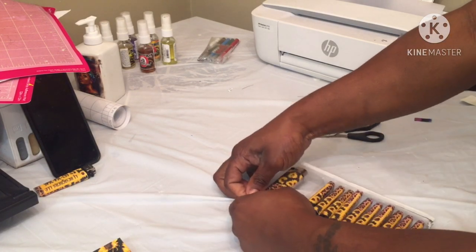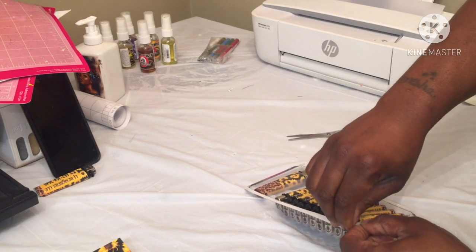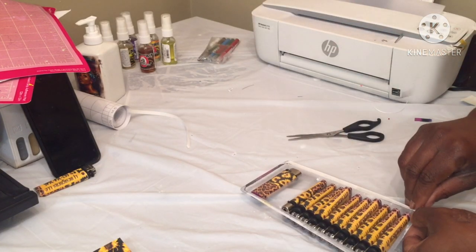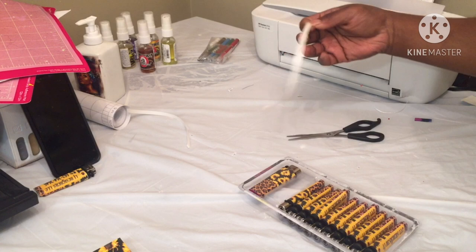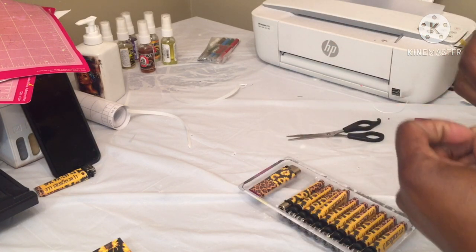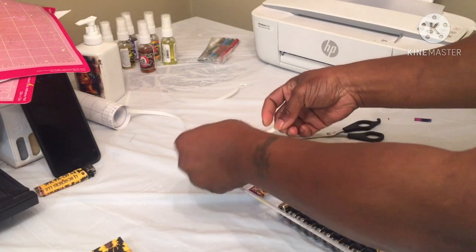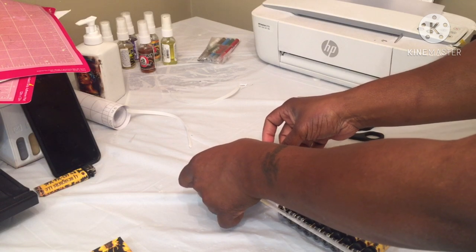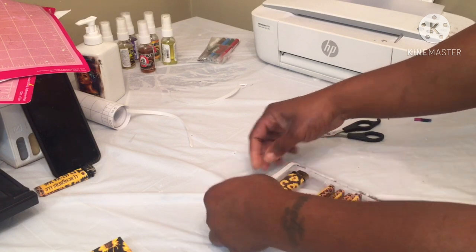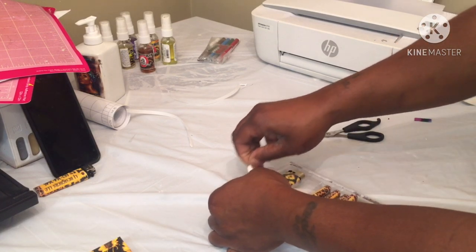You just gotta make sure it's down real good. Put a little white paper up and your tape should still be on there. Now we're just gonna go across the top and bottom. I think this is a good idea for people that want to start selling lighters — you can sell them in multi-packs like this, then just keep the packaging they come in and make your own cute little background.